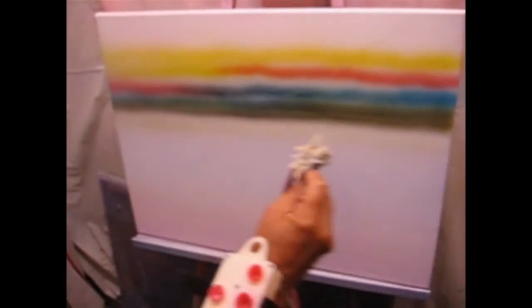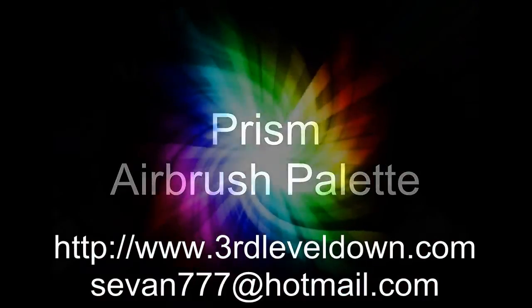All the colors and hues you can imagine right at your fingertips when you have a Prism Airbrush palette.